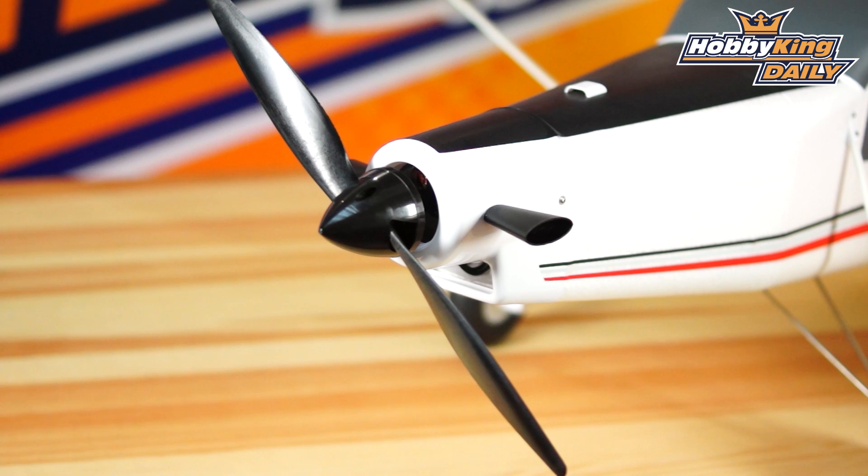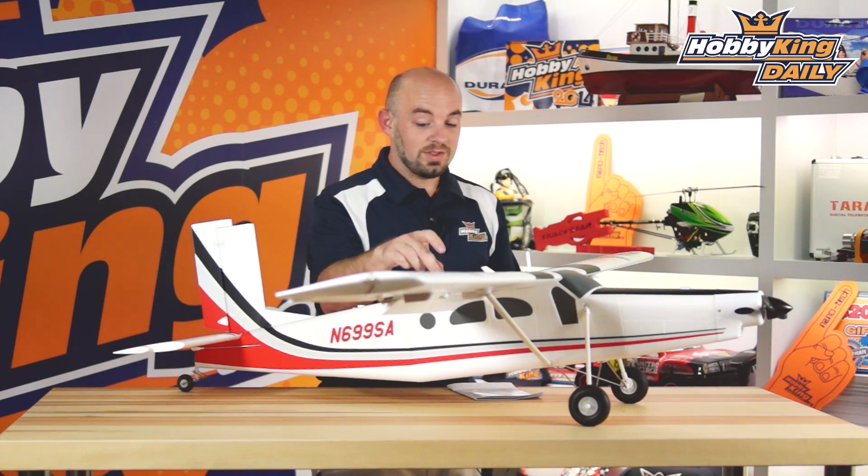For this model, if you want to use all the features, you will need a seven channel radio. You have extra channels for the bomb drop or the tow release, of course. But just as a basic airplane, if you're not going to use those two features, a basic five channel radio is all you need. The model is plug and fly, so you will need a five to seven channel radio and a four cell 3,000 milliamp Li-poly battery, and probably about 30 minutes of time to bolt it all together.